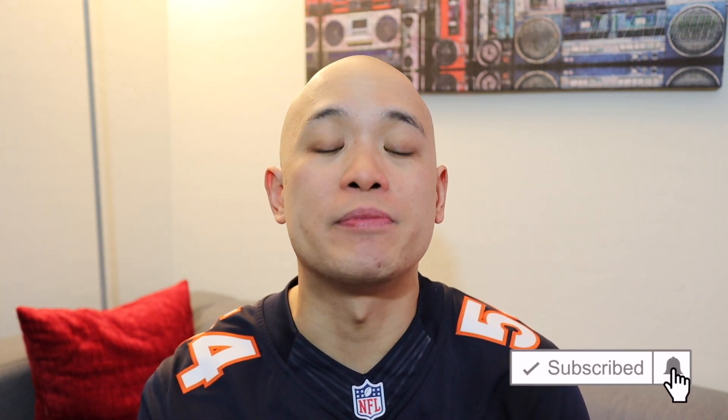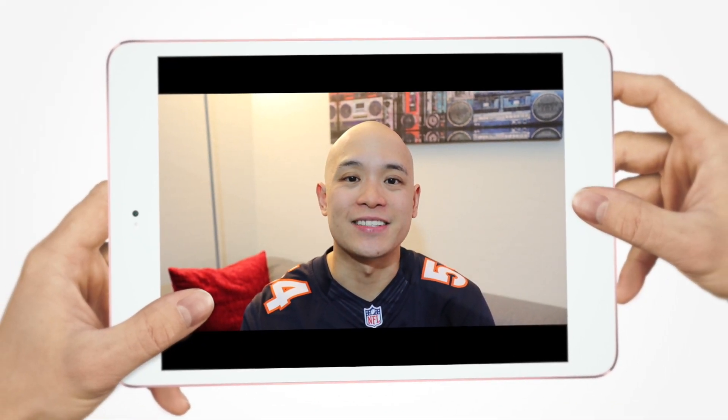If this video helped you in any way, I'd appreciate it if you hit that like button and share this video. Any questions or comments, please leave them down below, and please hit that subscribe button and the notifications bell so you can be alerted whenever I put up new videos. See you guys next time.